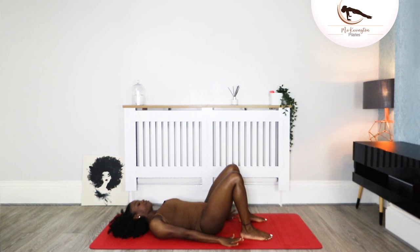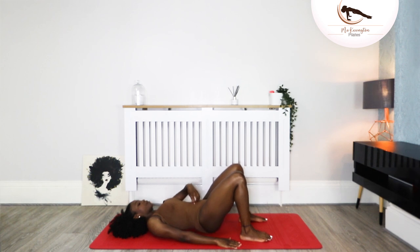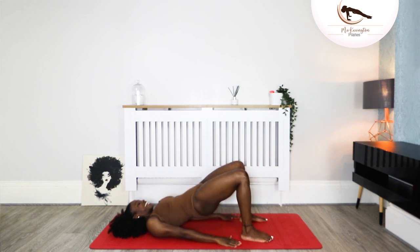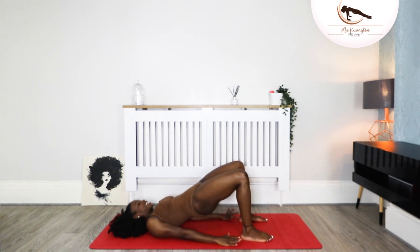We're going to inhale, and exhale — take the pelvis up to the ceiling, squeezing the back of your legs, squeezing your glutes. Inhale there, and exhale take it down. We lift and go up — whatever you do, don't forget to breathe. You don't need to go with my breathing pattern. Tap and lift, and down, and lift.